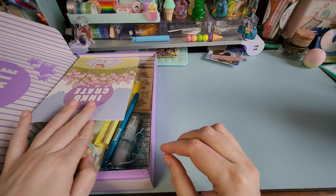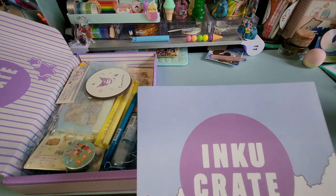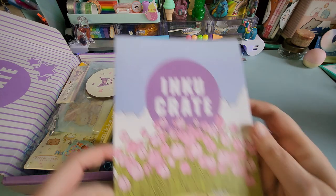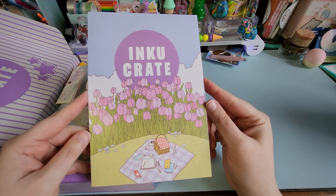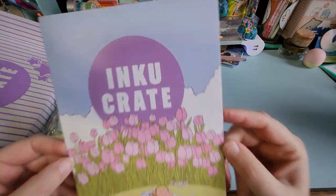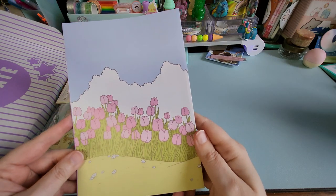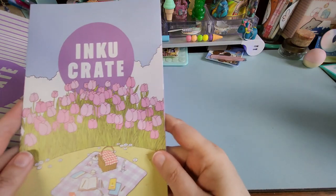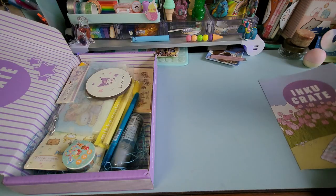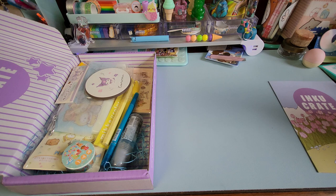I see a very spring-themed card — let me give you a sneak peek of the box while I look at the card. We're just going to look at the outside, not the inside — very springy, picnic, maybe some flower viewing. We'll look at that at the end of the video; you don't have to stay for that if you don't want to, but if you do, great.